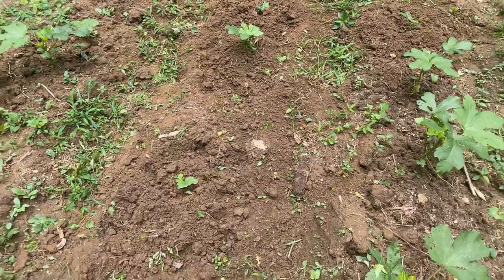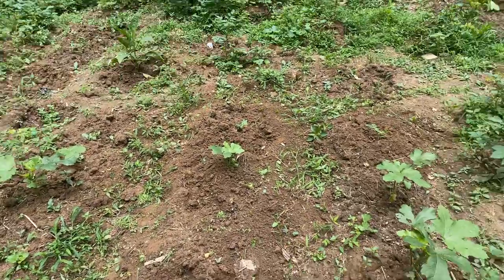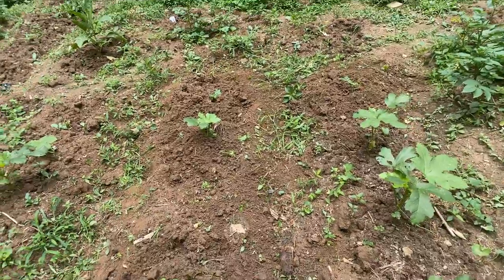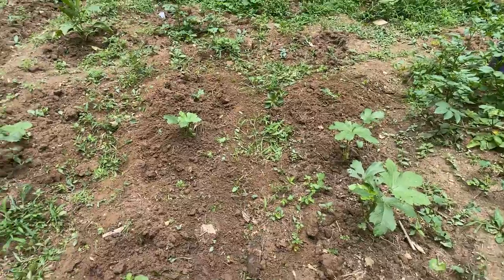Welcome to Planter Garden TV. How are you guys doing today? I know we're going through a time right now, so everybody just listen to the authorities and do what you got to do to stay safe.